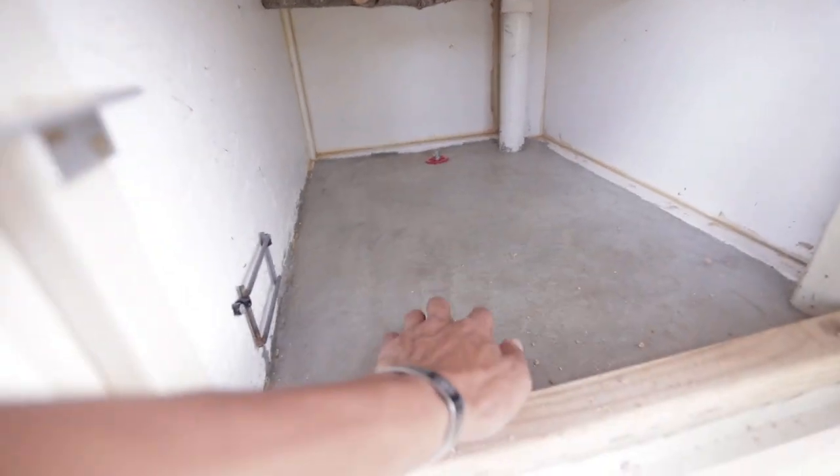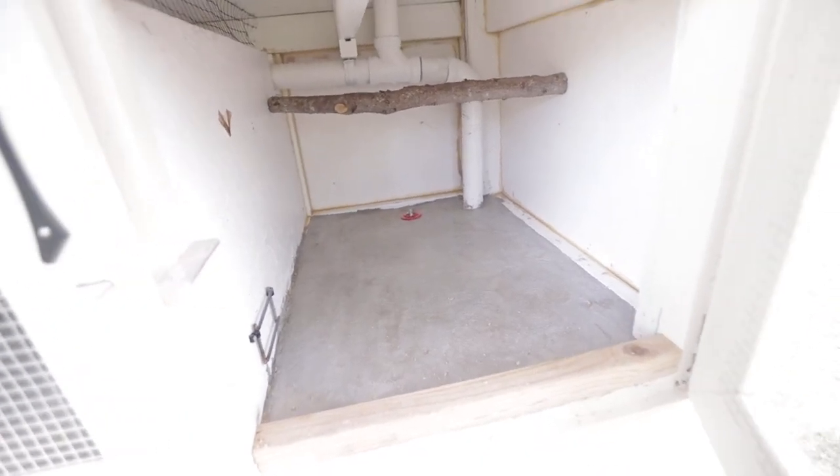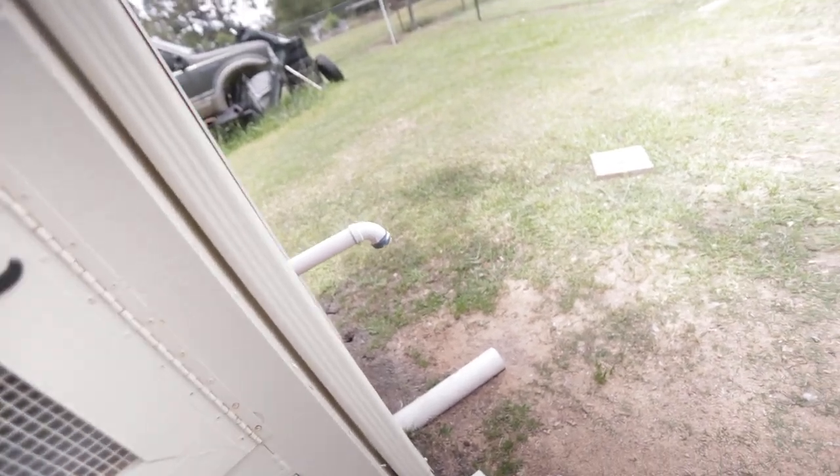In here he has like a little drainage system. The base is concrete, and then he fills it up with pine pellets — I believe they use those for horses and stuff. But yeah, it's a little drainage system and as you can see it comes out the side here.